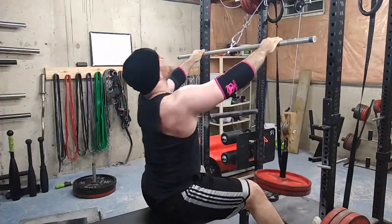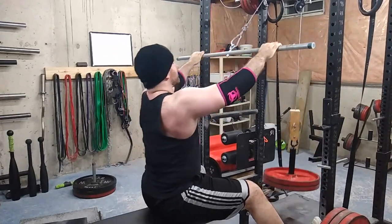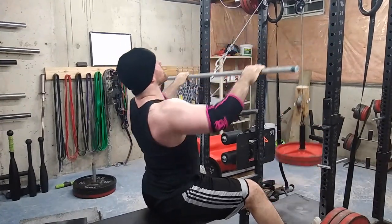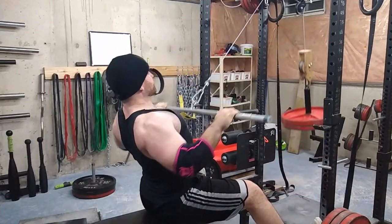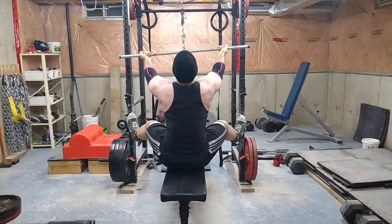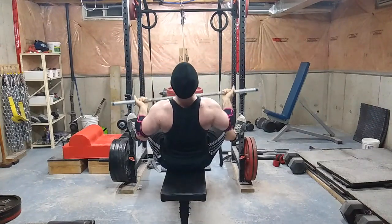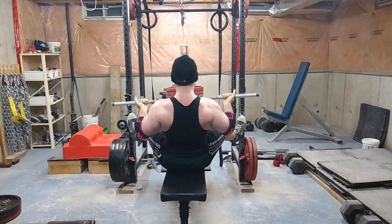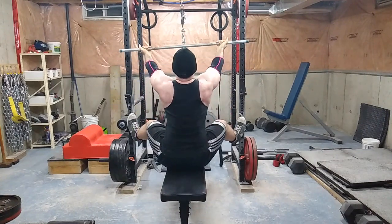Then I did lots of reps on angled rows, moving around the grips — sometimes overhand, sometimes narrower grip, and as you can see in the next clip, reverse grip. Reverse grip really hits your lats better. If you've ever heard of a Dorian Yates row, it hits the lats a lot better — you're doing underhand and you're able to pull to a different part of your chest or sternum, hitting the muscles in a different fashion. The slightest things can make the biggest difference when it comes to muscle activation.